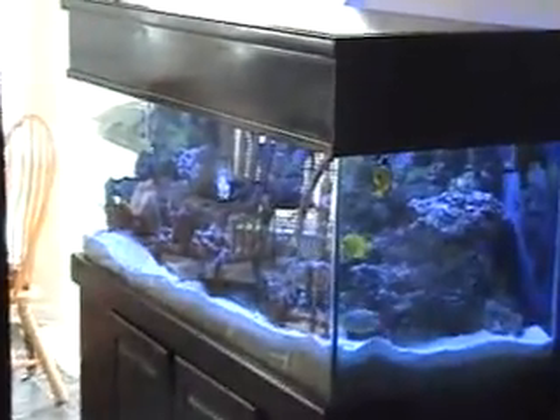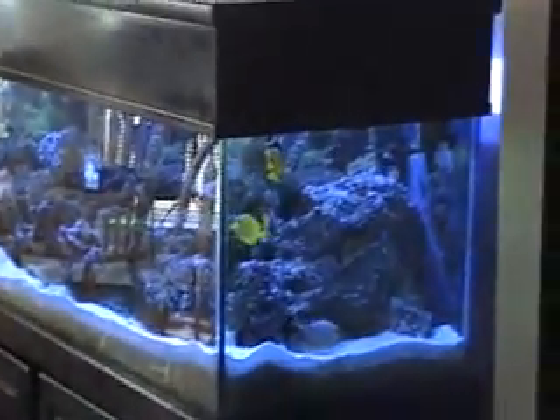This is my living room, and that's my other tank — the 150 mixed reef. This 55-gallon is going to be my SPS and LPS tank.